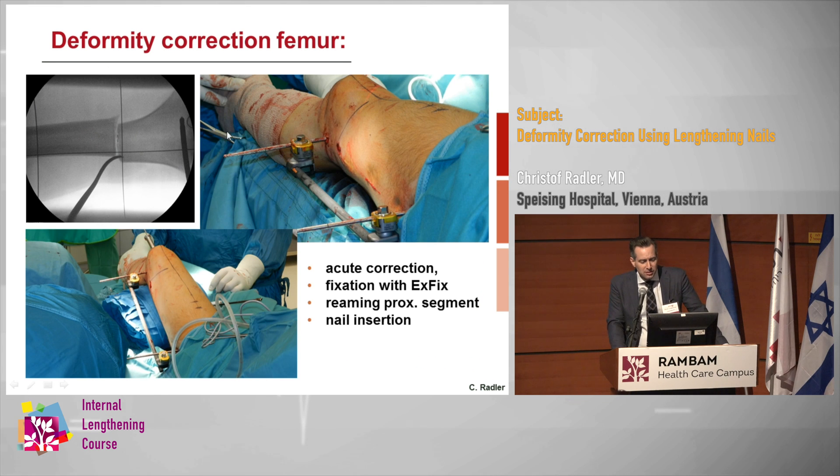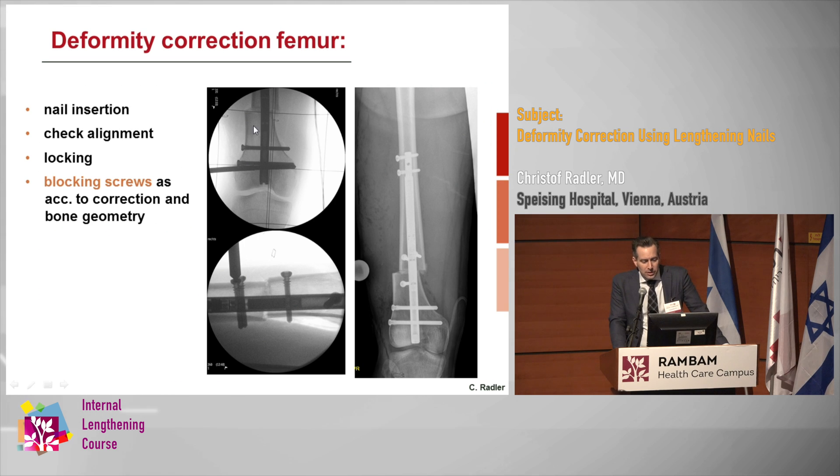We ream up to the osteotomy, then we do the osteotomy, correct, and keep on reaming. Originally Rainer Baumgart does this without external fixation, but for me the external fixation gives some additional stability and security. We insert the nail, check the alignment, then do the locking and blocking screws. The blocking screws are very important, especially if you have a wide canal, to maintain the correction.